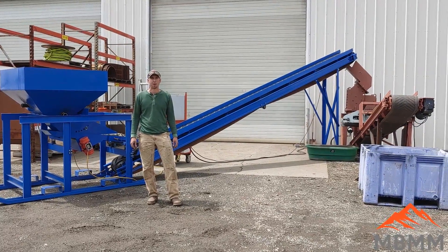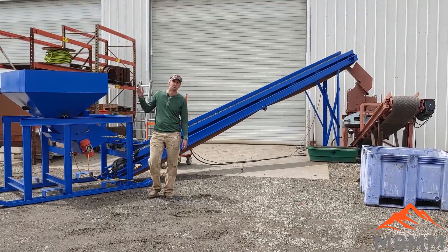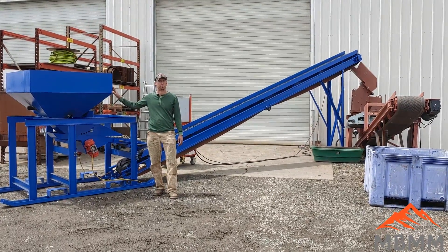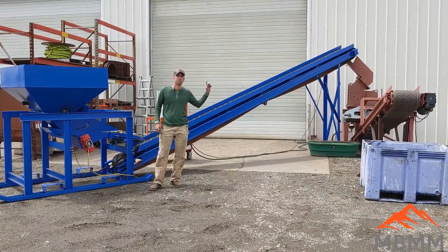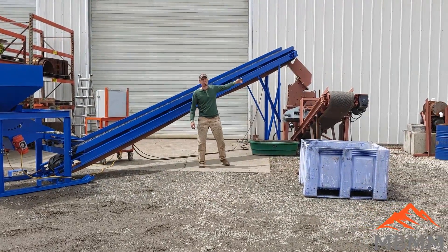Hey guys, my name is Jason with Mount Baker Mining and Metals. On today's video we're going to be crushing some recycled glass through our glass crushing line. It starts here with our feeder hopper, where the bottles and crushed glass go in. There's a feeder that feeds the glass onto the conveyor belt, which takes the material up into a hammer mill.